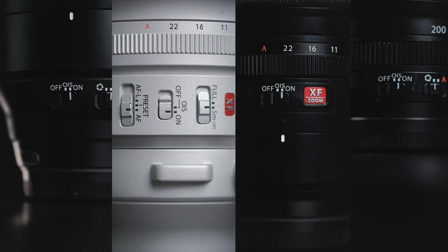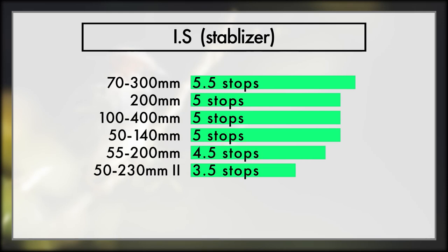Next up is image stabiliser. All of the lenses we're looking at have different degrees of image stabilisation. If you're shooting very fast-moving subjects, your shutter speed is often so high that you won't get camera shake anyway. But if you're doing more portraits or slower-moving animals, you can drop that shutter speed, and the image stabiliser can compensate, helping reduce camera shake. This allows better ISO performance, maybe a more optimal aperture — image stabiliser can really have a huge effect when your subject isn't moving too fast.